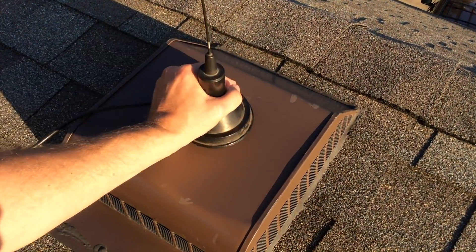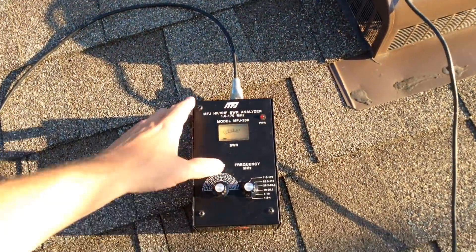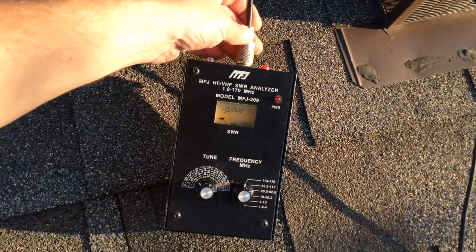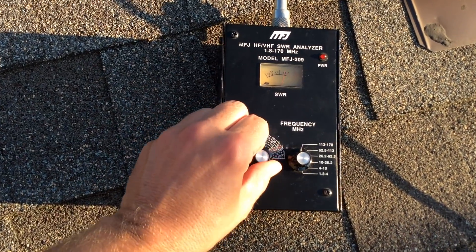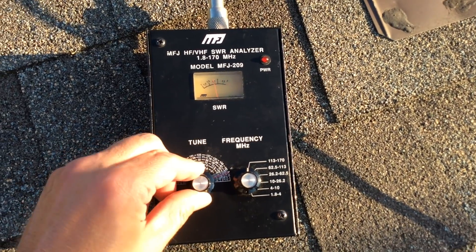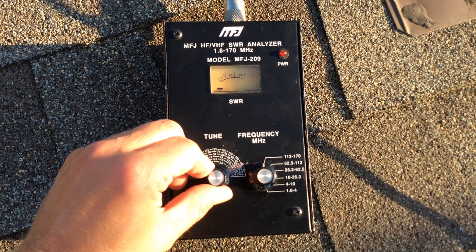The magnet does stick — that's good. I think this might work. We'll need to check the antenna with the SWR analyzer to be sure that it is tuned properly. And it looks like it is resonant on the 2 meter band here.